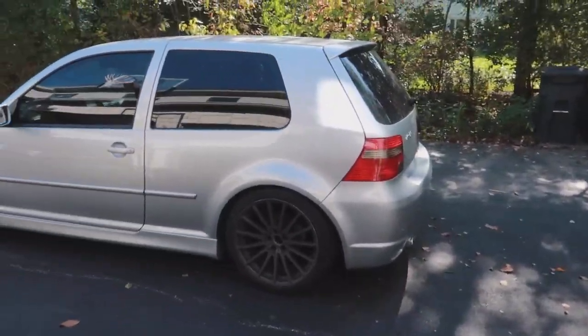Right behind me is my 2004 R32. I'm going to be giving it a wash today because it has been neglected for quite some time.